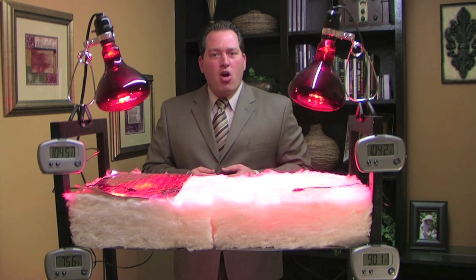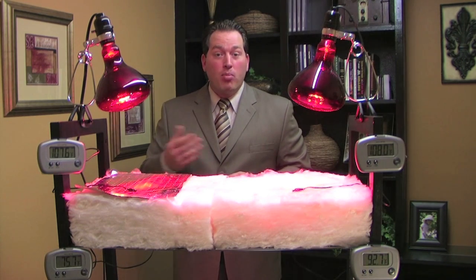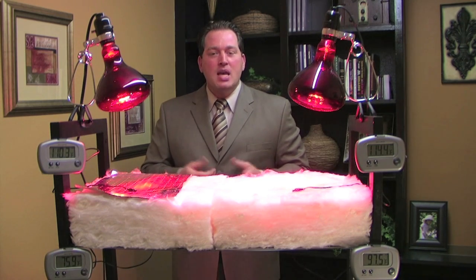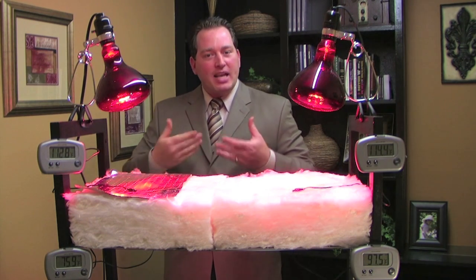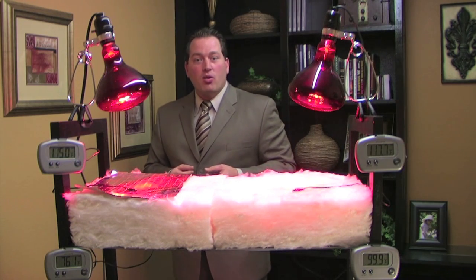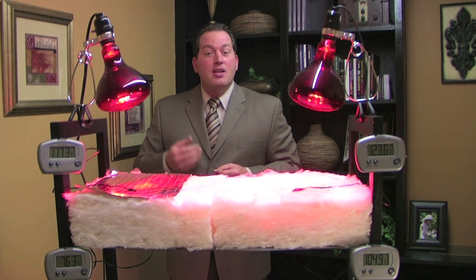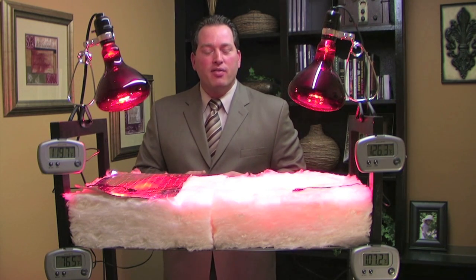Conventional insulation works on an R-value, which measures the resistance to heat flow once the product has already absorbed the heat. So conventional insulation does not stop or block heat — it simply slows the heat transfer down. A Radiant Barrier, on the other hand, works by reflecting the heat initially, unlike conventional insulation which just slows transfer. In the summertime, as your attic heats up, that heat absorbs through the insulation, through the sheetrock, and into your home — that's what your air conditioning unit is working against. All testing, whether by the Oak Ridge National Laboratory, the Tennessee Valley Authority, or the University of Mississippi, shows that Radiant Barrier works in conjunction with ventilation. The better your ventilation, the better the product will perform, and some homes may require additional ventilation for the product to work properly.